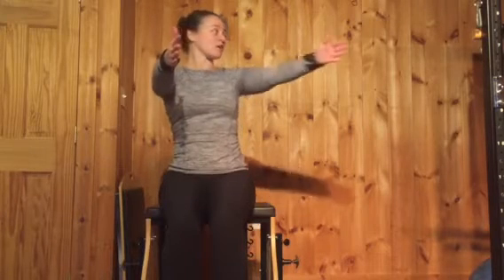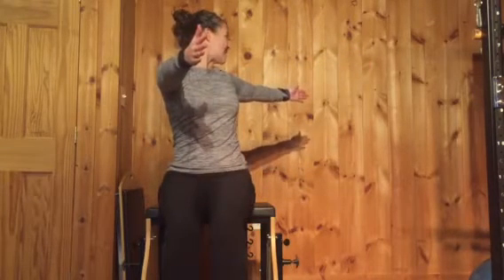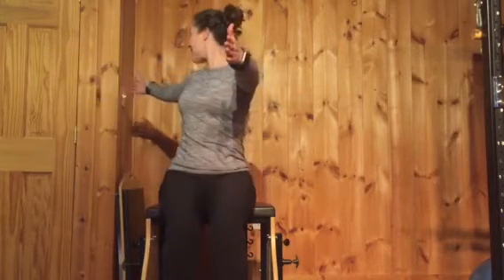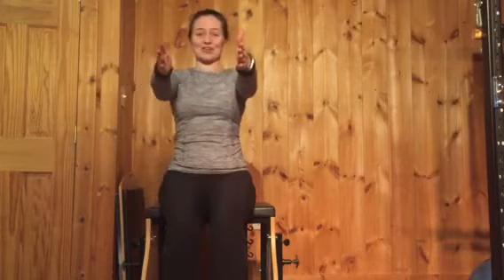To the other side — twist back, take a deep breath, and come back to center. Twist back and come back to center.